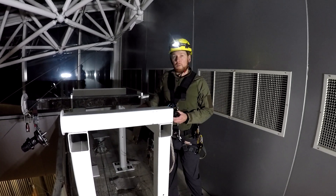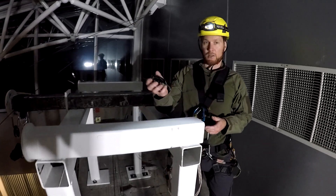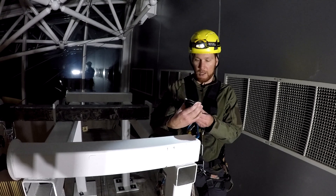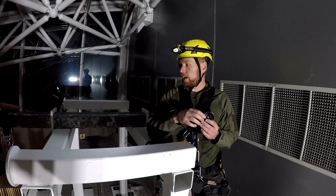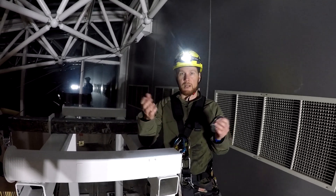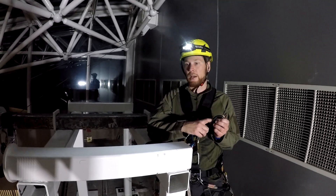We'll also be running the rope through Petzl Rescue pulleys. Each one of these has a load limit of 4 kilonewtons for each side of the pulley. 4 kilonewtons is about 900 pounds, and these will each be seeing about 833 pounds, so we won't be overloading the pulleys either.